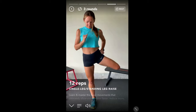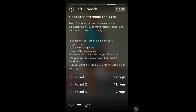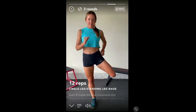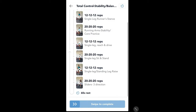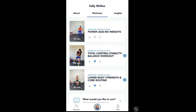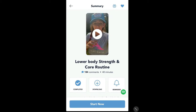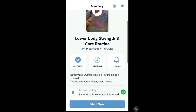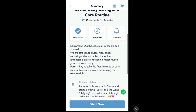Sally shows you how to do each move, gives you more information on the screen, and once you've completed that section you can swipe to move on to the next one. Let's quickly go to another one I did the other day — the lower body strength routine — which is also excellent. It's a bit longer so there are more exercises in this one.